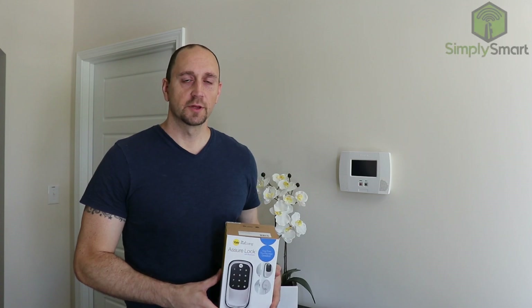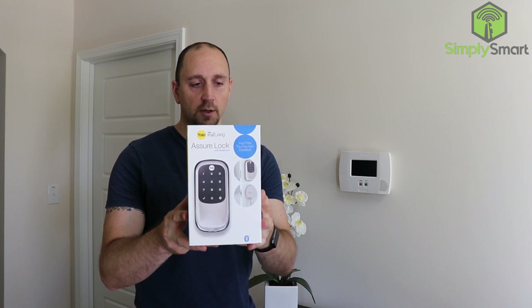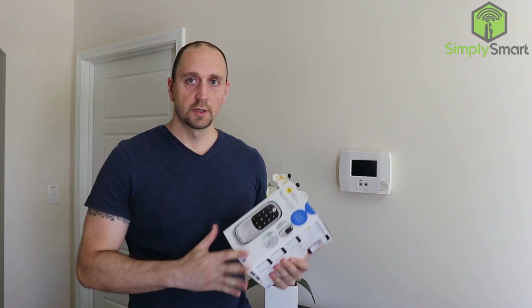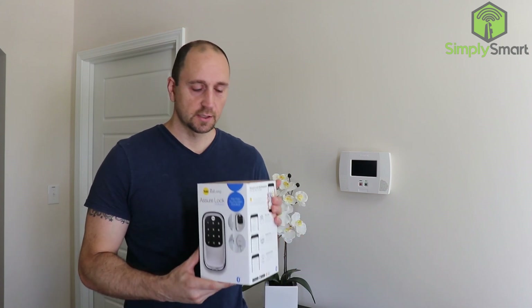Hi, I'm Justin from Simply Smart, where we make smart home technology as easy as 1, 2, 3. Today we are looking at the Assure lock by Yale with Bluetooth. What we're going to do is go ahead and get that installed, get it working with SmartThings, and control it with Amazon Alexa. So let's go ahead and take a look and see what's inside.